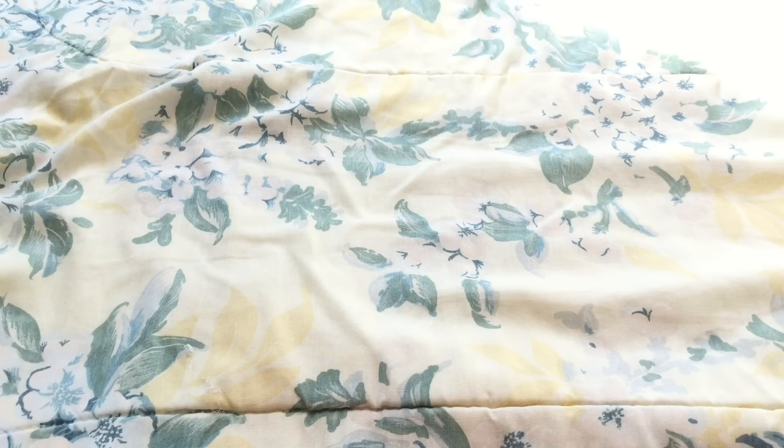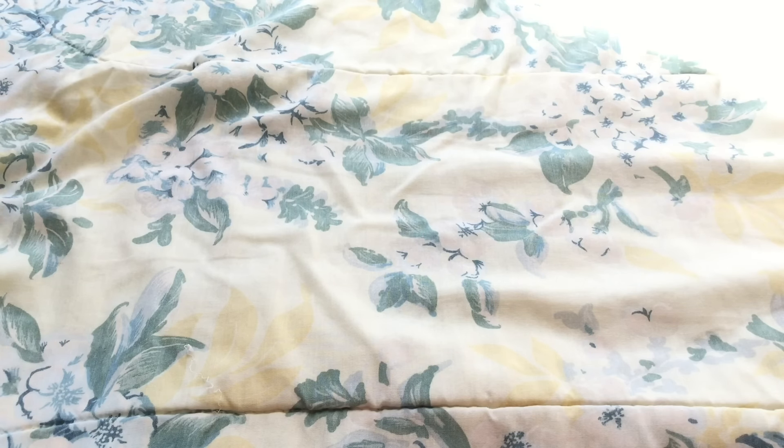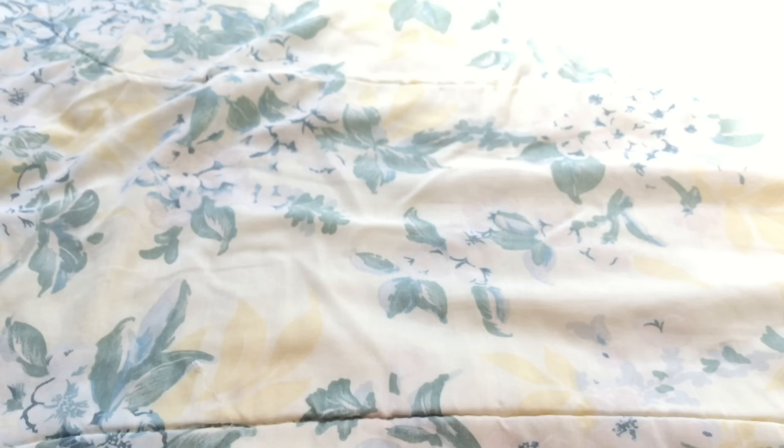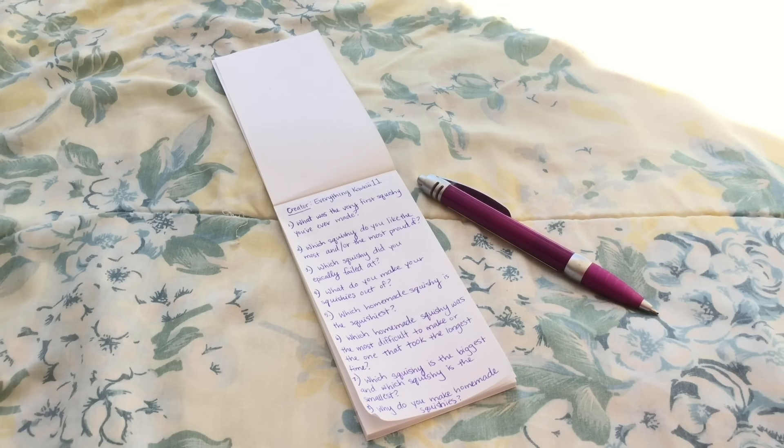Hey everyone, it's Michelle here from MishCrafts, and today I have a homemade squishy tag video for you guys. Everything Kawaii 11 created this, so credits to her — I'll try to leave her channel in the description box as well as the questions featured in this video. A lot of you guys have been asking me the same questions, so I've decided to do this homemade squishy tag video. I've written everything down on this notepad, so let's get started.